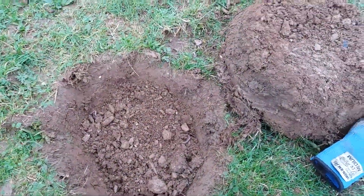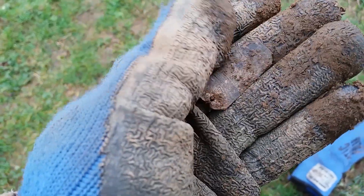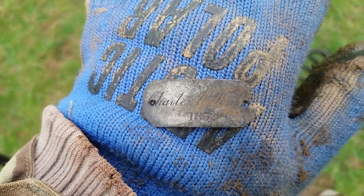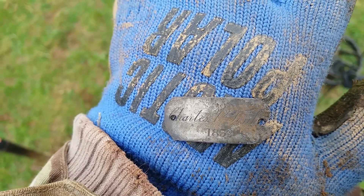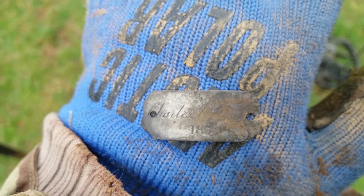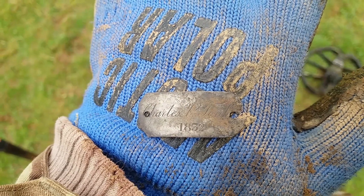I was just doing a bit of videoing of me swinging when I came across a signal. There it is — it's got a silver look to it, with a hole in either side. I'll clean it and come back. Whoa — there we go. I think it is silver. 1832, and it says Charles — Charles something, Tonk or Tonkin, which is a common name around here. It looks like a silver plaque. I'm well chuffed — all I wanted was a bit of silver today. I can't see any hallmarks on the back but I'll clean it up and put a picture in.